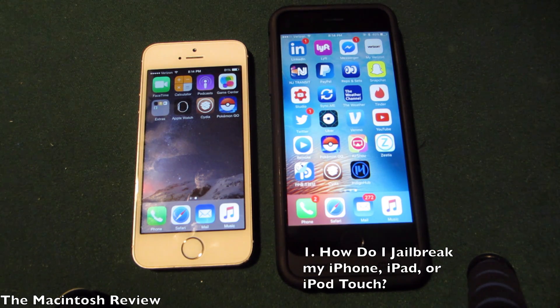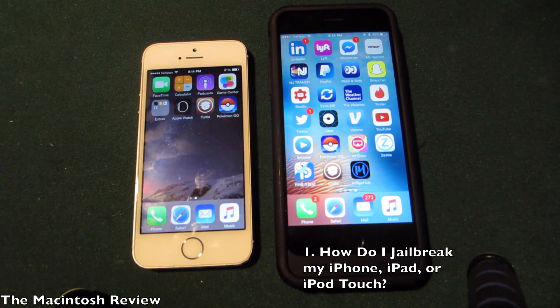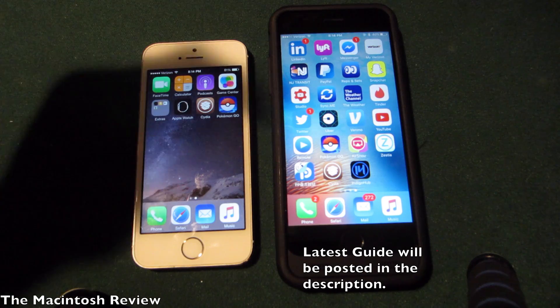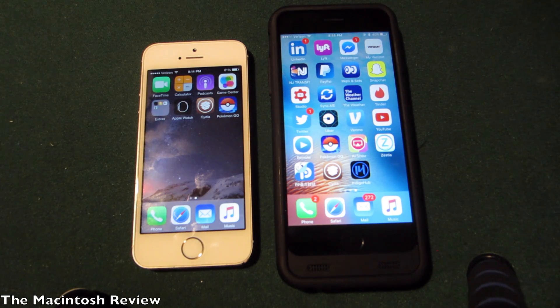The first question you might have is how do you jailbreak? I posted a video on this earlier in the week — the link will be in the description. You can use a computer, but I prefer to use my device directly in Safari on the iPhone, iPad, and iPod touch. It simplifies things and brings us back to the jailbreak me days. Super easy guides in the description. If it doesn't actually work, keep watching this video — your questions may be answered.